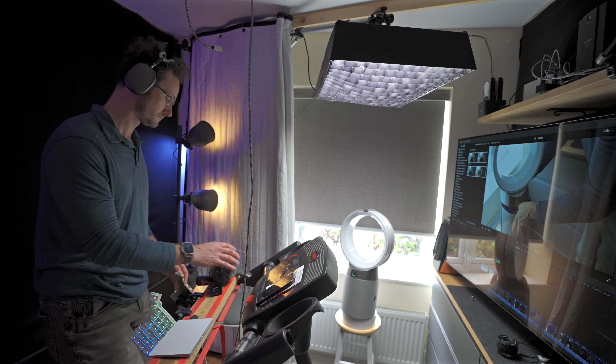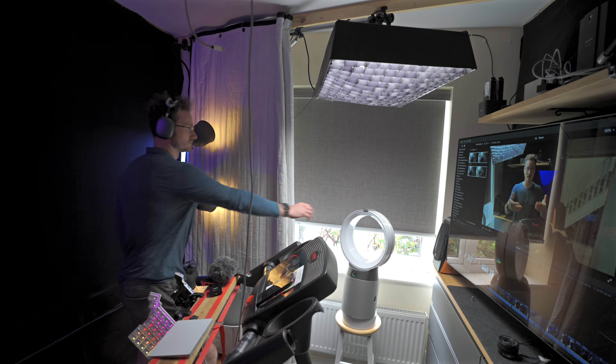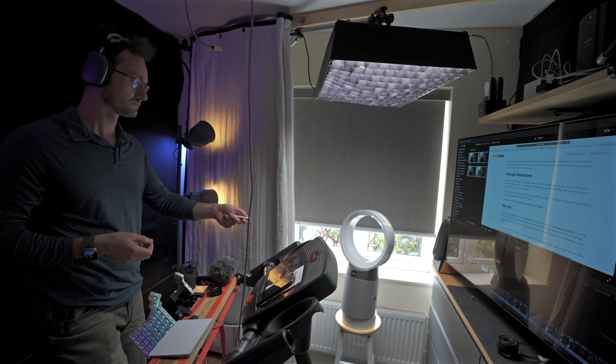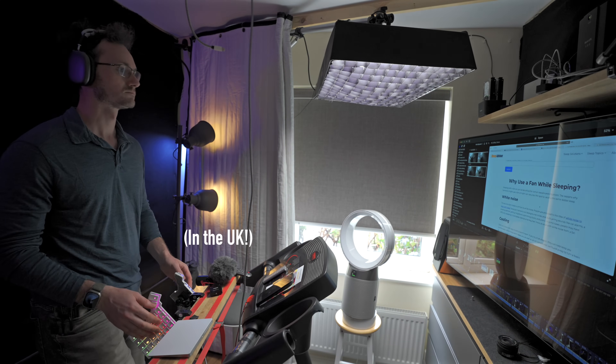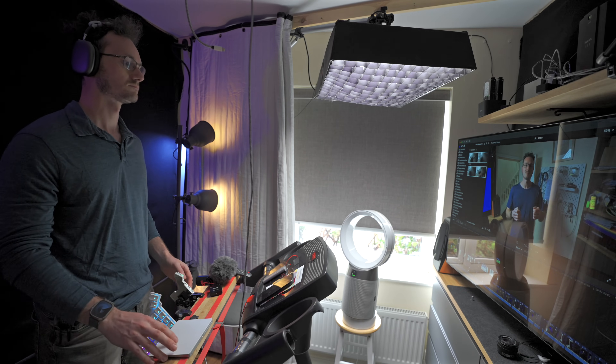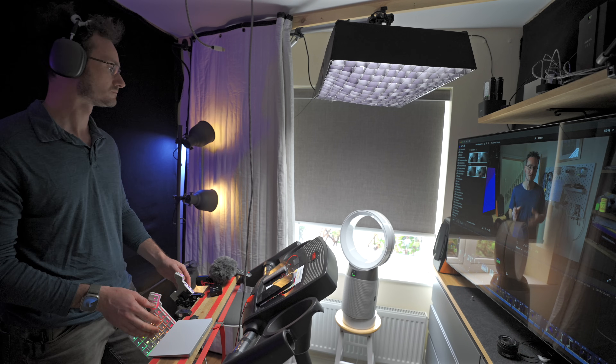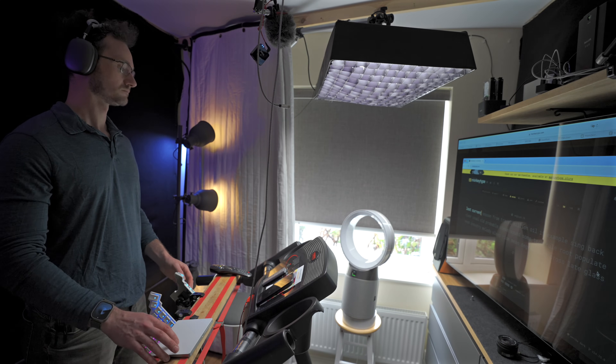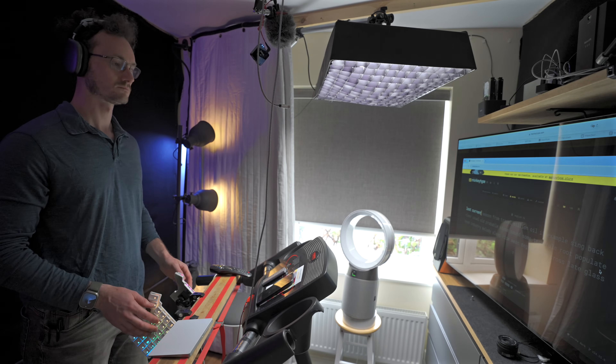Another way these comparison videos misrepresent the value is by focusing on performance at maximum power. Having a fan at maximum power is pretty extreme — even with a cheap fan, maximum power is really loud with significant airflow. Maybe on a couple of days of the year you might want that, but last week we had 30 degrees outside and I had the Dyson fan on level 6 out of 10. That was all I needed to feel comfortable all day working at the computer. For the rest of the year it's on level 1, 2, or maybe 3 — super low and really quiet.